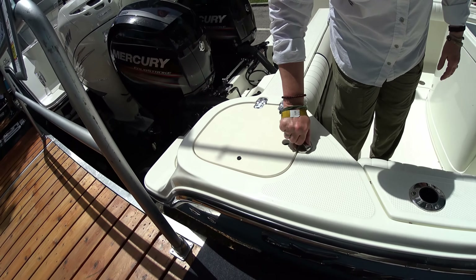Inside live well — big live well, huge for a 23-foot boat. It's pressurized. There's a valve arrangement in here that you can kind of fine-tune to your conditions and how everything's working, with the seacocks and everything there.